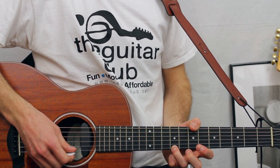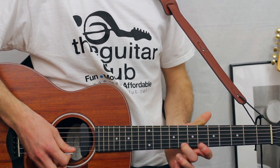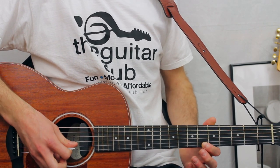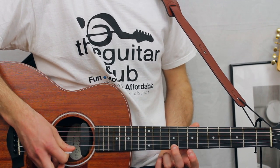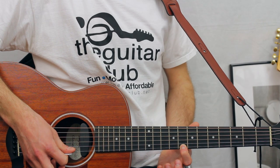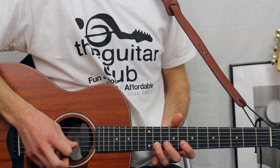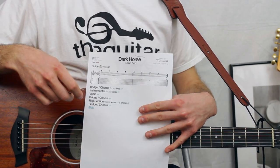You play four nines on the first string, then two eights, then six, and six on the second. You can also play it like this: four nines, two eights, eleven on the second string, ten on the third. Have fun, enjoy, subscribe.